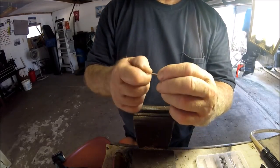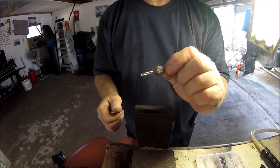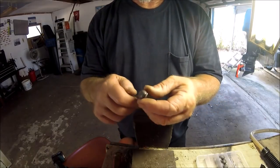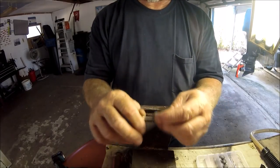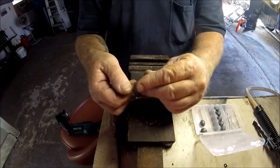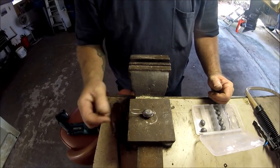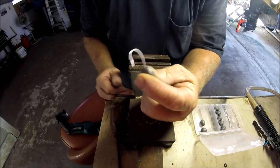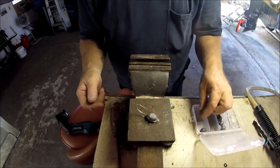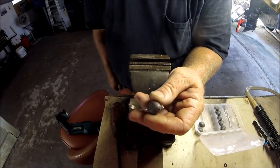Then I turn it flat, tie it off, put a big old giant shrimp on there, and now I've got a way to get rid of all these egg sinkers I never use. I've got a very versatile jig that lays right on the bottom — put a big old shrimp on there. Over time I've probably made 25 or 30 of these. That hook is no messing around, and it's cheap — I've got the 5/0 hooks and all these sinkers. It's a big fish jig I don't care about losing.